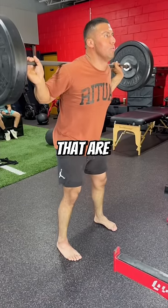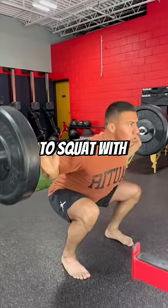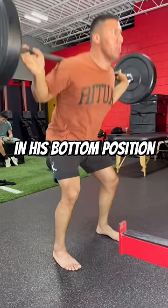Restoring these two ankle motions that are commonly restricted after an ankle sprain then allowed him to squat with more foot stability and more comfort in his bottom position.